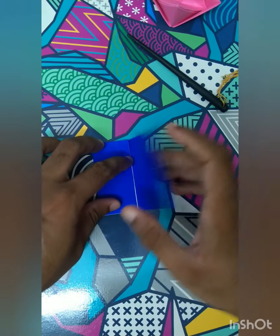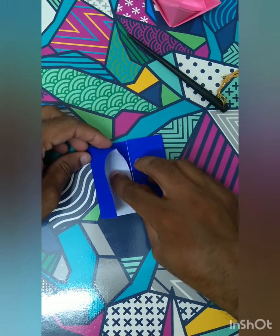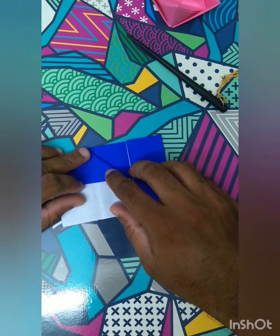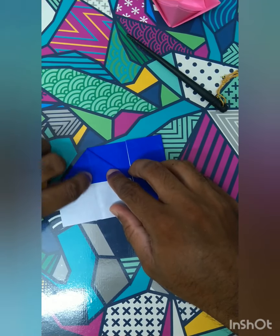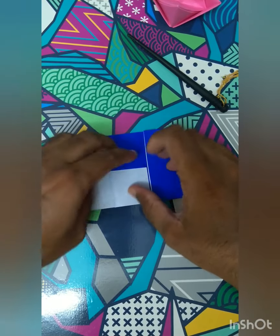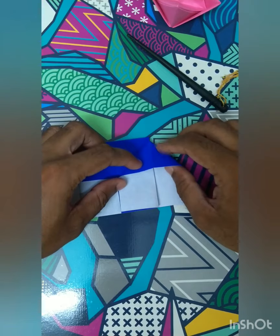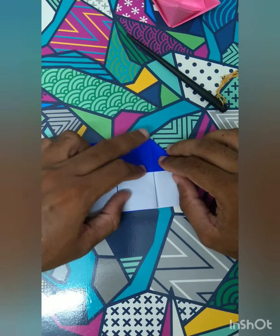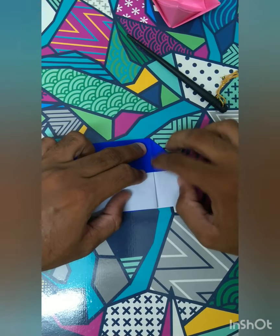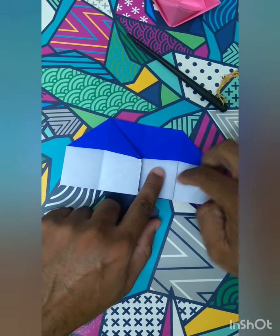Now fold the two ends to the center to make a house. This is what we call a house fold. When you open this, match the center line there and push it down so that you get a house fold. Do the same for the other side. Make sure you follow the line. Now you have two houses.